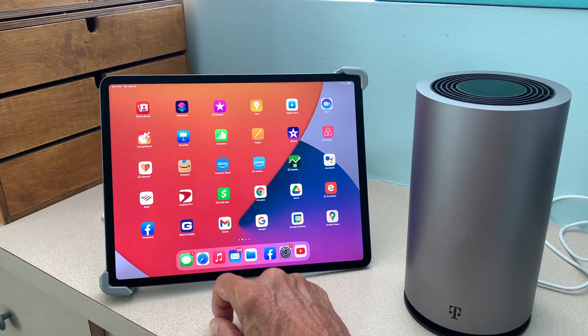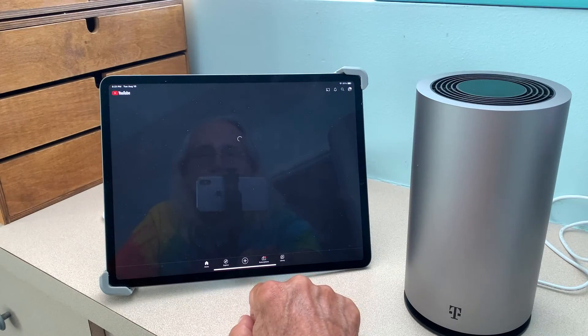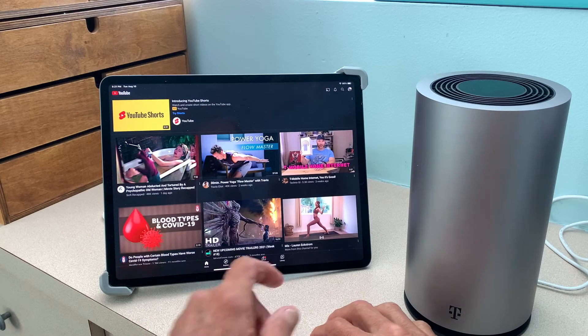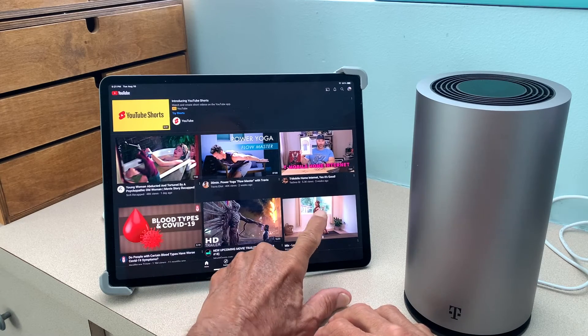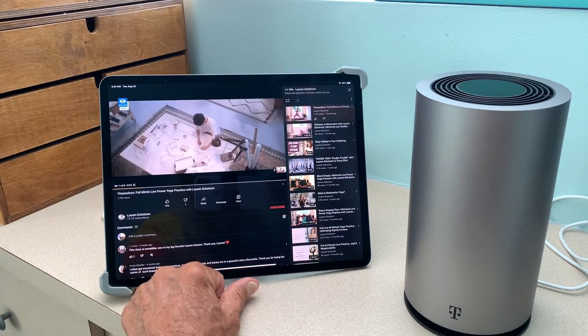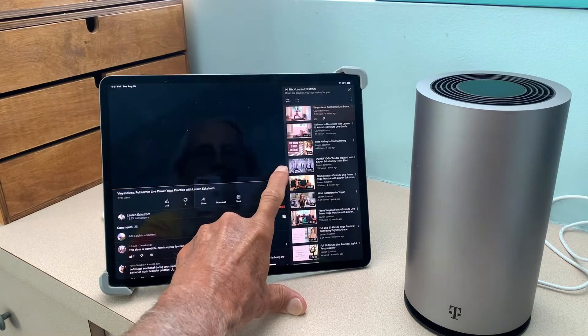Let's just go ahead and open something up and see how it works. Let's try YouTube. That opened up pretty good. Let's just watch this yoga video. That's fast. I'm going to skip the ad.